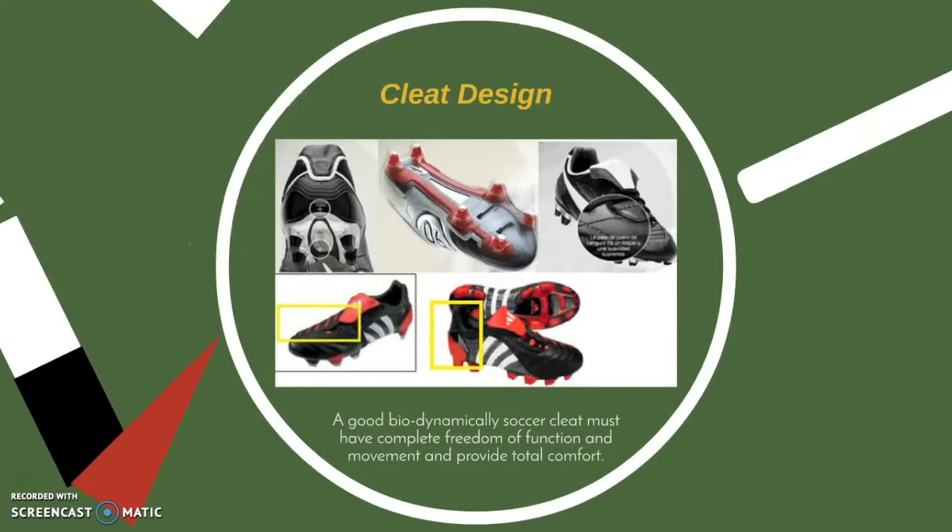A well-fitted shoe is important for the performance of a player. The heel counter is a structure that cradles the back of the heel — it should not bend and it should maintain a parallel vertical position. The footbed is the interface between the player's foot and the studs on the bottom of the shoe.